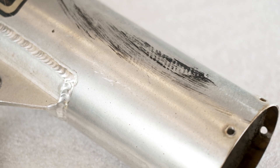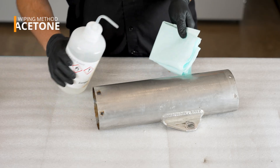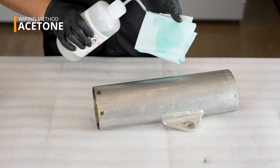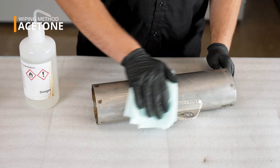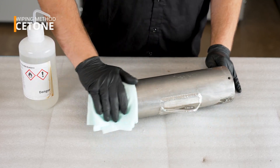For billet or simple items with little to no surface contamination, a rinse or wipe with a multi-surface cleaning solvent such as acetone or a wax and grease remover can be sufficient. When using acetone, simply saturate a lint-free cloth and thoroughly wipe all the surfaces of the part. Acetone will rapidly evaporate without leaving any residue.